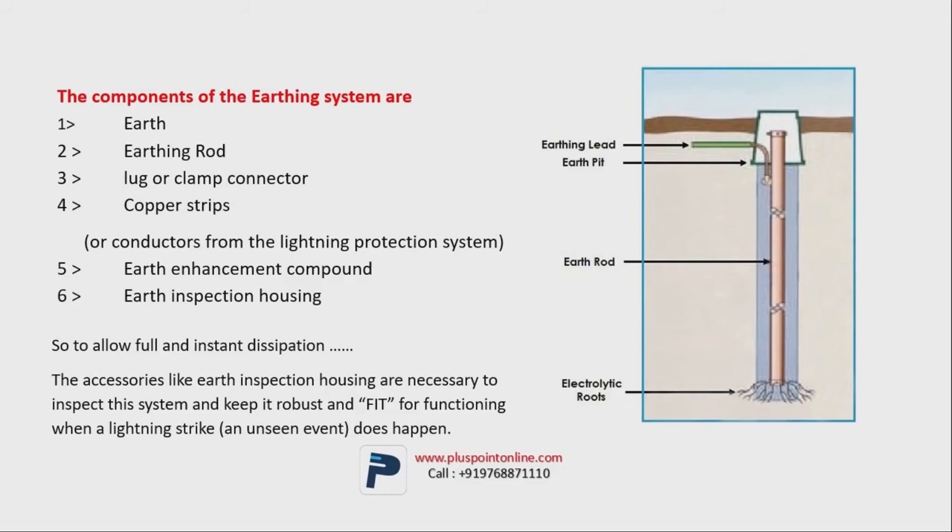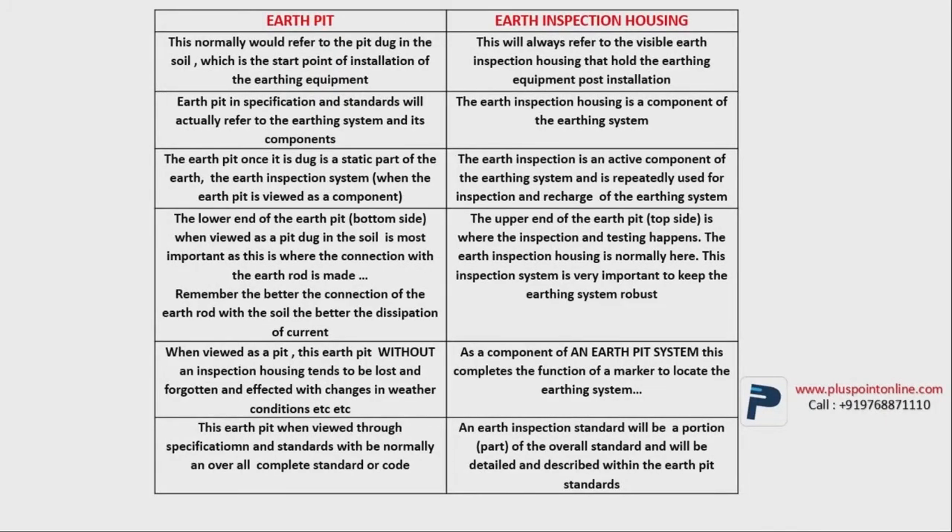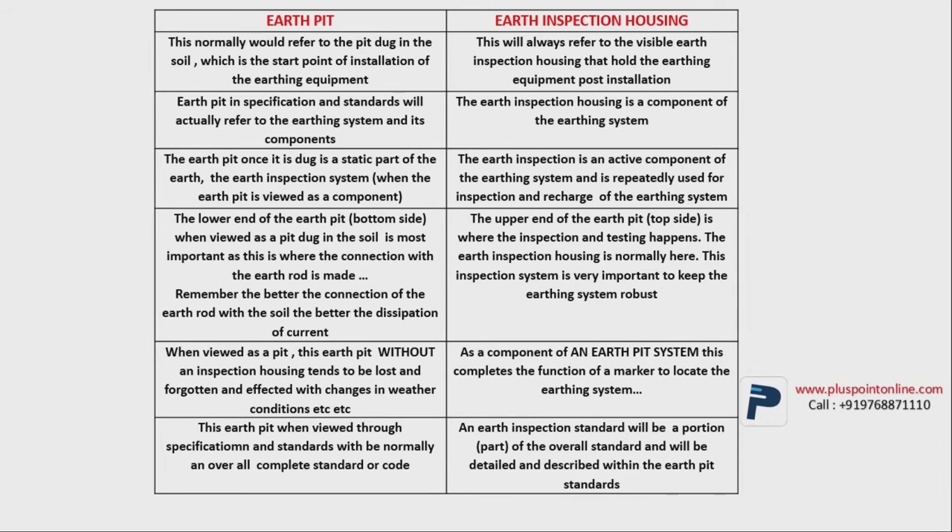Now let's discuss the difference between the earth pit and earth inspection housing. The earth pit is regarded as the starting point of the earthing. When you dig a deep hole in the ground, around 10 to 20 meters depending on the requirement, that is called the earth pit. Earth inspection housing is referred to as the ending point of the earthing — once the earthing is done, the upper part is called the earth inspection housing. According to the ISI 3043 standard, the earth pit is made up of a lot of components, whereas earth inspection housing is only one part of the earthing system.